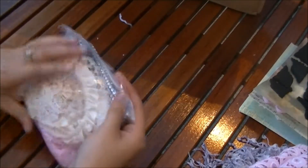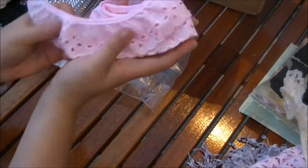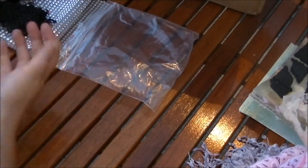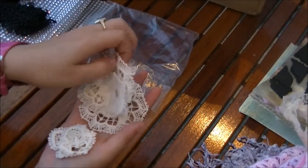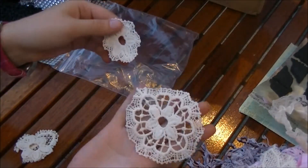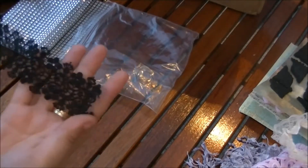Oh, some more lace — wow, look at this! I love this lace, so pretty, beautiful. And I love this one — look at the pink, you can make some really nice flowers out of this one. So pretty! Oh, and here are some cute little appliques — wow, look at this flower and this beautiful piece here. Oh wow, these are really pretty, beautiful appliques! And I love this black lace — it's always nice to have some black lace. This is so pretty with so much detail in it.